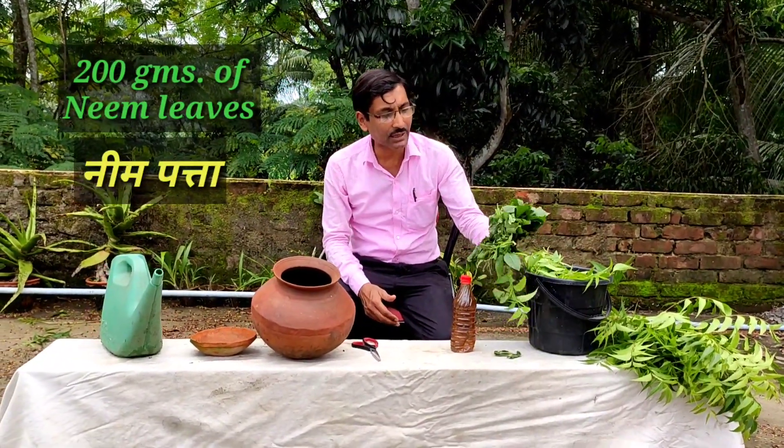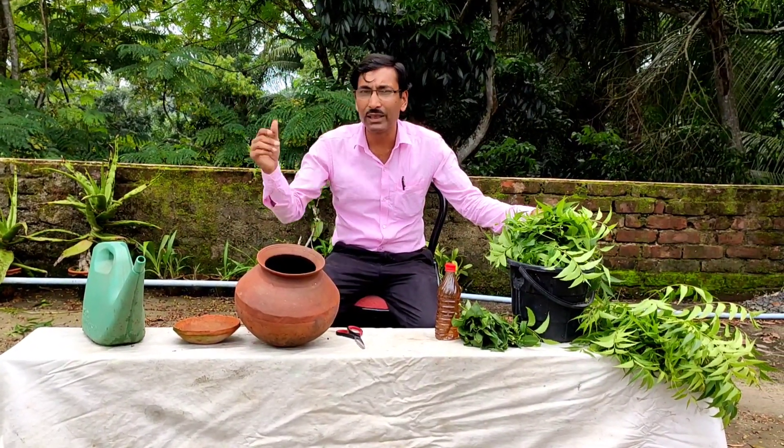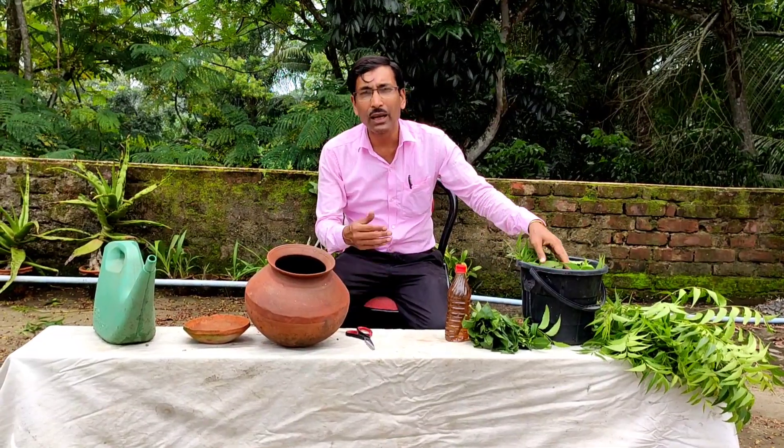We have collected these Datura leaves from the street side, and we have collected the neem leaves here only in our garden. So just have a look and we will come back again.